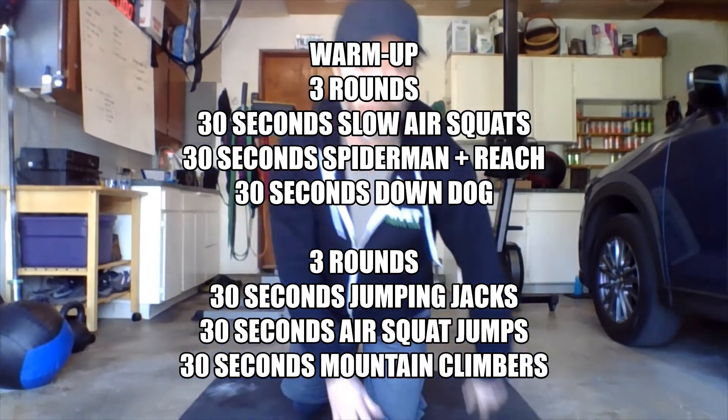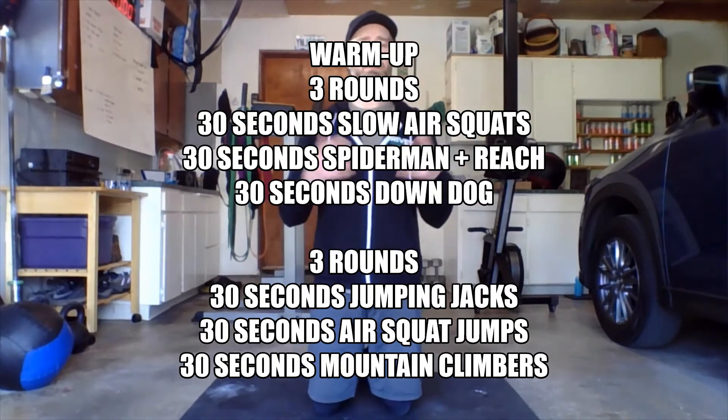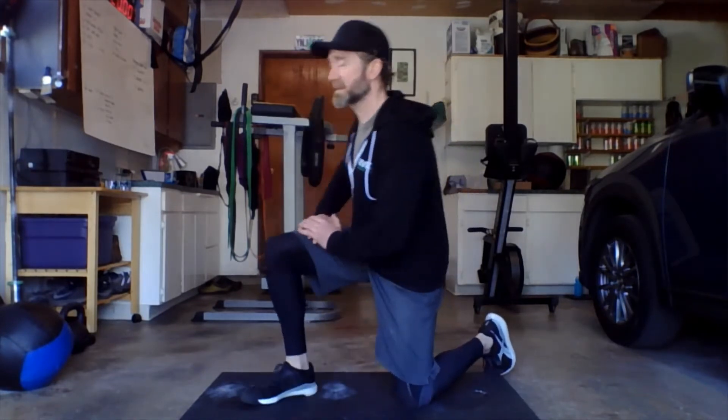All right, warm up for Wednesday. We're going to do a few different movements today — 30 seconds of each one. If you want to get a timer going, first part: three rounds, 30 seconds each.